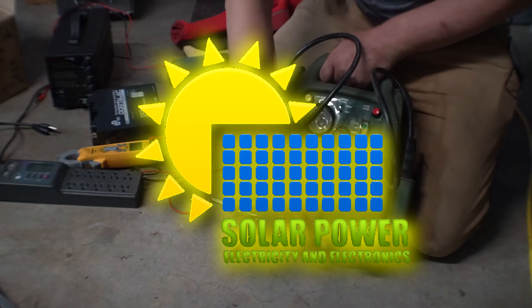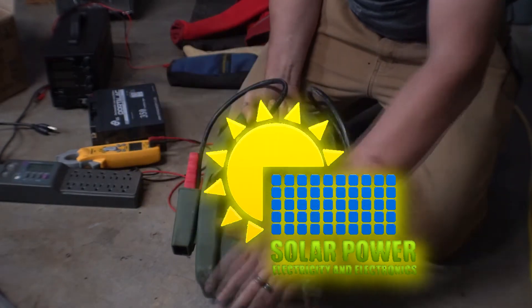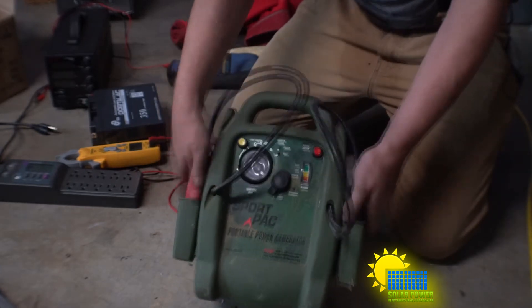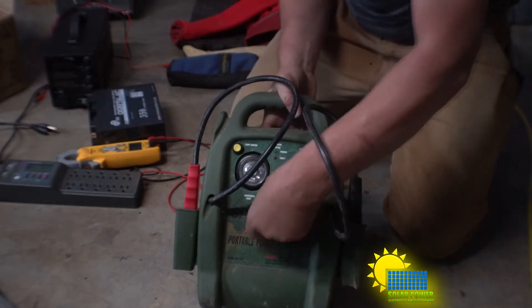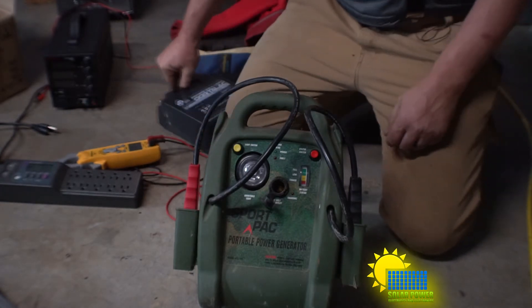Today I'm going to show you how to fix a portable power generator. It has a starter for your car, a light, and a 12-volt power supply — and it doesn't work. We're going to change the battery, or at least it didn't work.